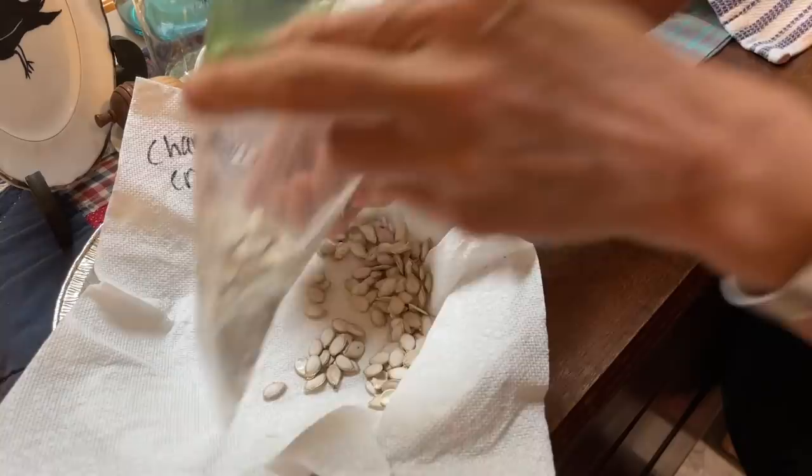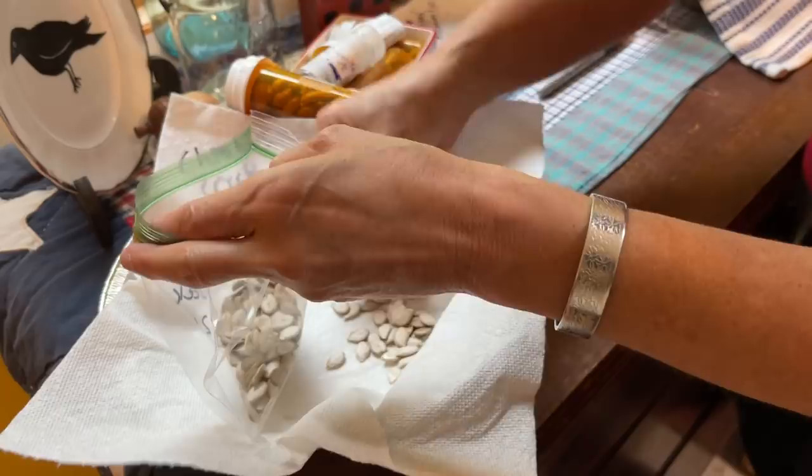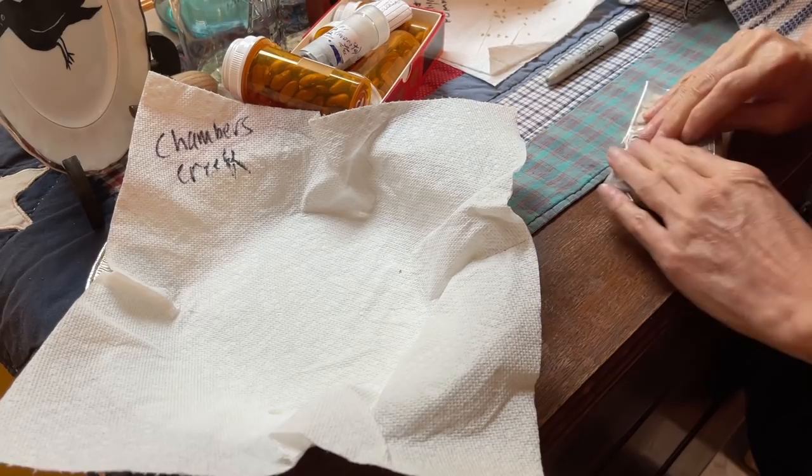Some people store their seeds in the freezer. Farmer Tim down the road — who's got the green thumb, his picture would be in the dictionary — he keeps all of his in the freezer. I don't keep mine in the freezer; I just store them with all my other seeds and they seem to do very well that way. You wouldn't want to leave them outside or in an area where bugs could get to them.